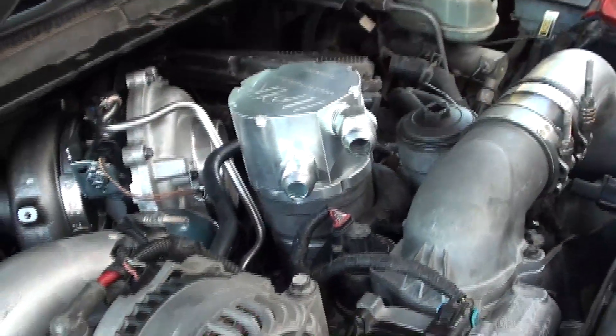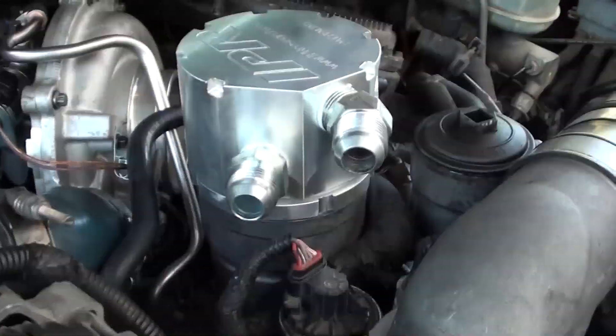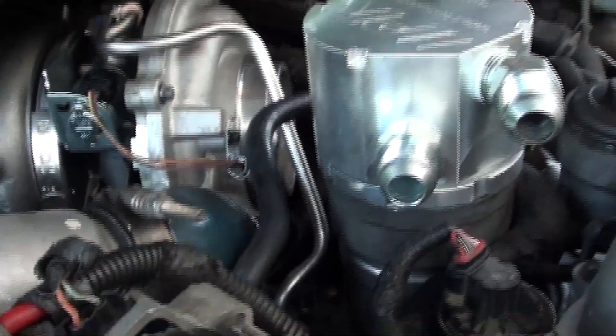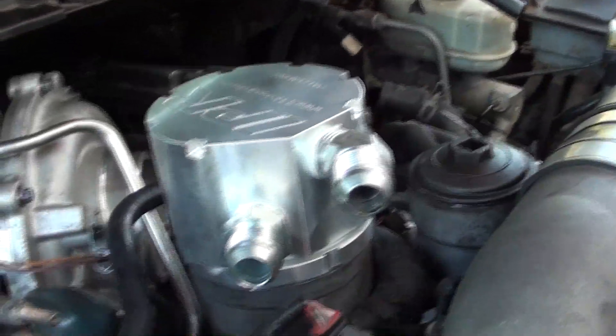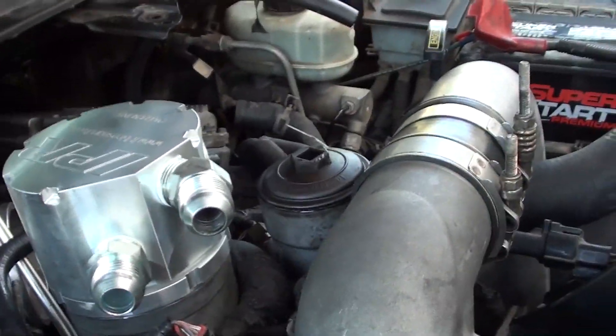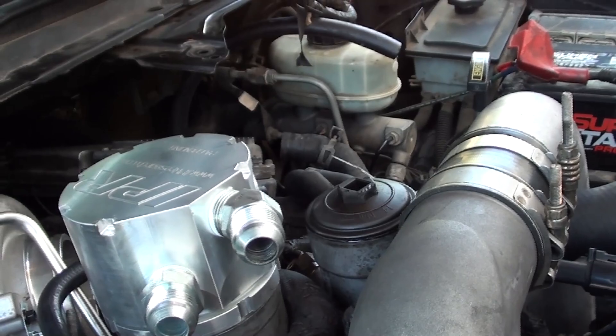I'm not sure yet if I'm happy with these stainless steel hoses - that's what we're just about ready to find out. I gotta make sure everything else is all plugged up good, ready to rock and roll. And I did get some hose clamps for the return, so I'll do that real quick.